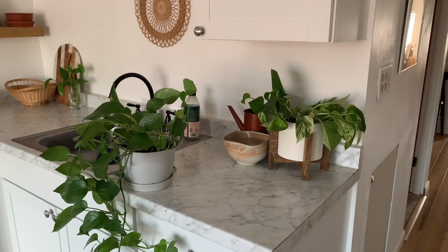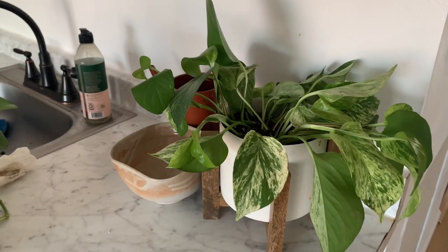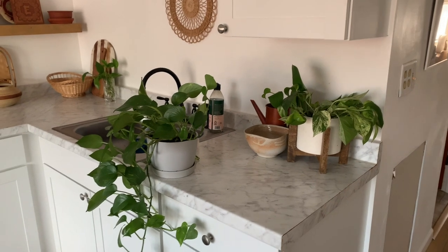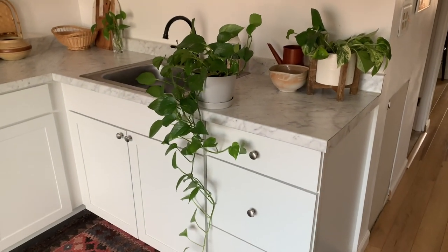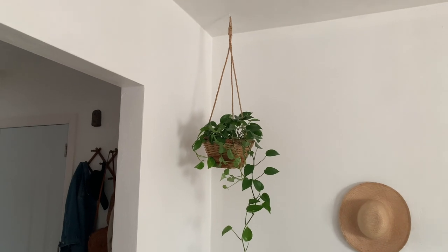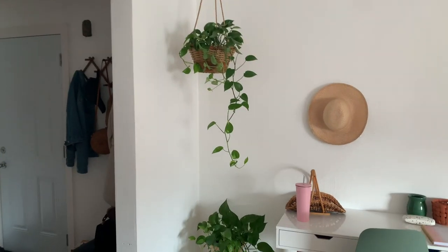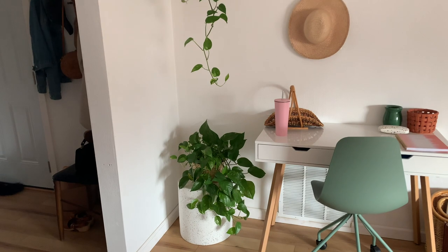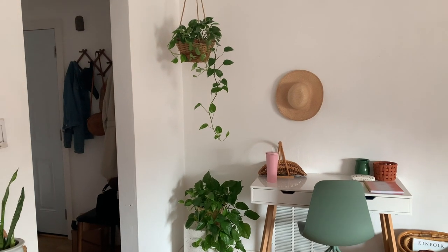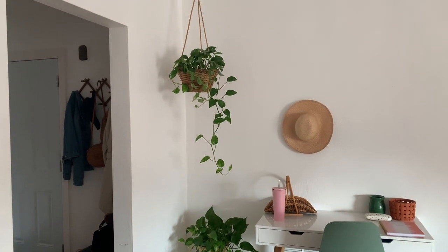I got those repotted. The marble queen pothos is looking a bit wilty, but I think in the kitchen where it'll get more sun it'll be a lot happier and thrive. The golden pothos looks great in its new home — I love how long the vines hang, it's perfect for a hanging basket. I have another large golden pothos I'll probably move somewhere else and replace with a different plant, maybe a snake plant.